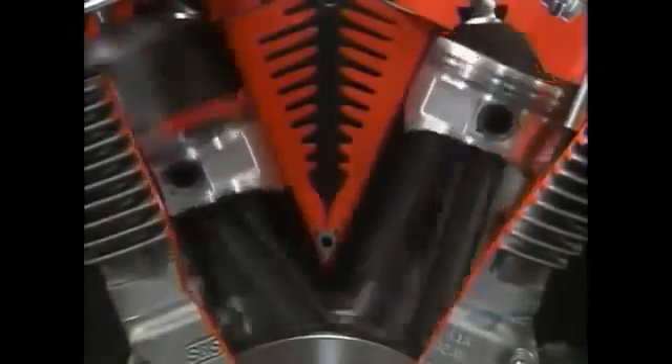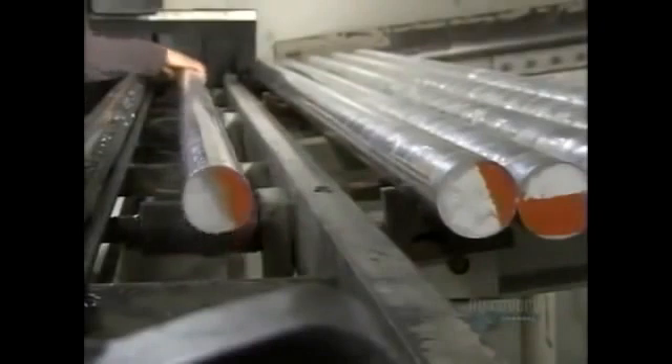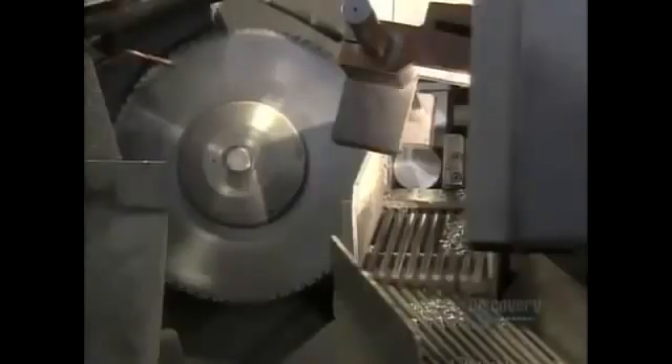This company makes 9,000 different types of pistons for everything from dirt bikes to car engines. A piston starts out as a 3-meter long aluminum rod. Aluminum is ideal because it's a lightweight and rust-resistant metal that's easy to cut.